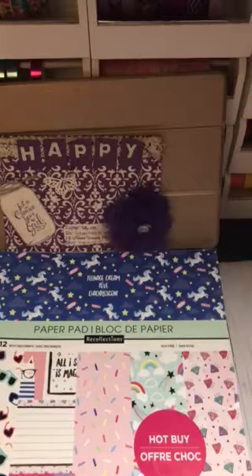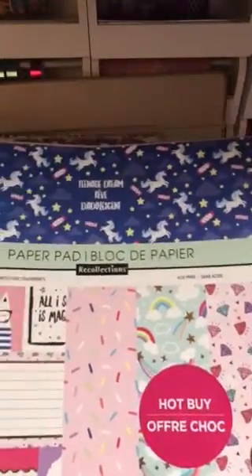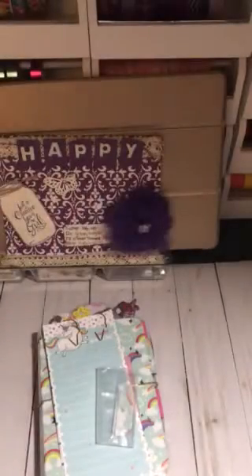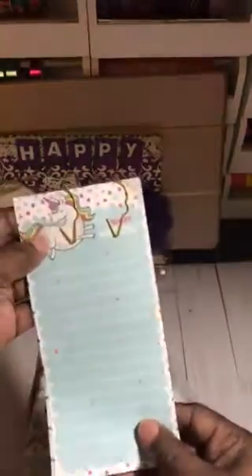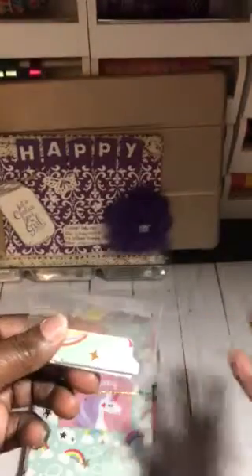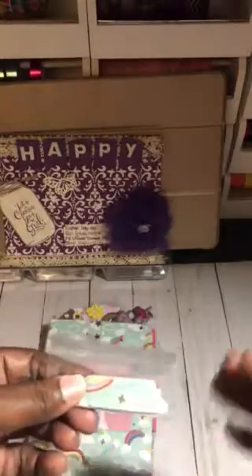First I'm going to share with you the paper pad that I used for this first one. I used this paper pad from Michaels and it was a hot buy. This is called Teenager Dream, and this is a regular B6 notebook. I included some of these notepads here that I purchased — she will be receiving these — two paper clips in gold, and I cut out some tabs with the paper pad I had used, just in case she wanted to use them.